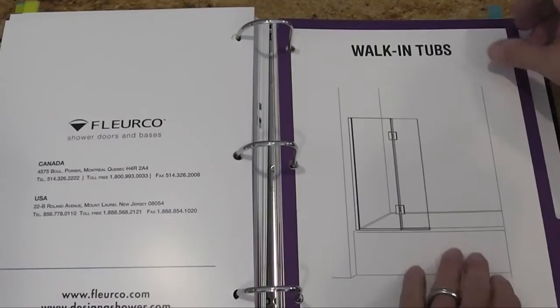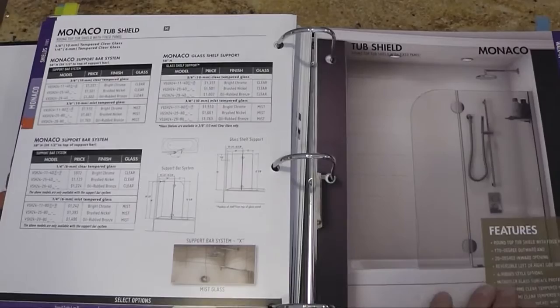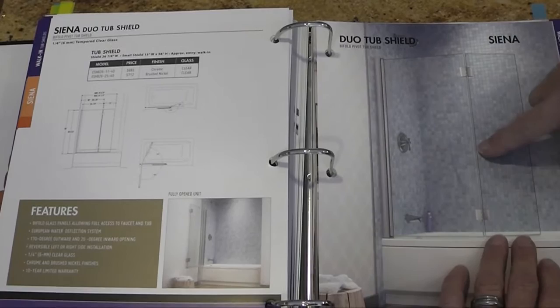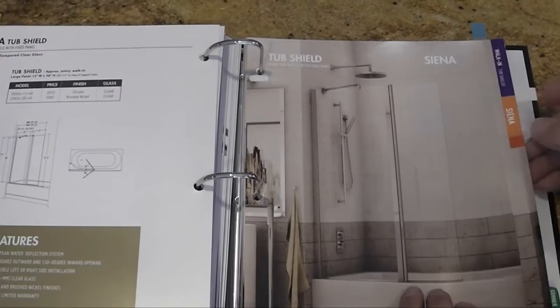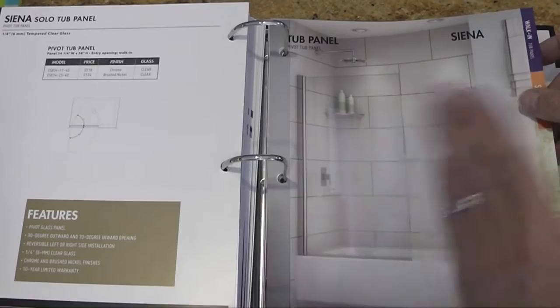The Sienna shower panel is your single panel that moves, and the Sienna curve panel is a curved shower. In the walk-in tubs, we have tub shields and tub panels. You have the tub Monaco square top and tub Monaco round top. The Sienna Duo is a great shield — it has a moving pivot along the wall as well as the pivot on the door, with two moving doors; the door swings open, lays flat against the panel, or slides 20 degrees. Then the Sienna Tub Shield with a fixed panel and moving door, the Solo Tub Panel, the Station (a brand new simple fixed tub panel), the Sienna single moving tub panel, and the Sienna Curve Tub Panel.